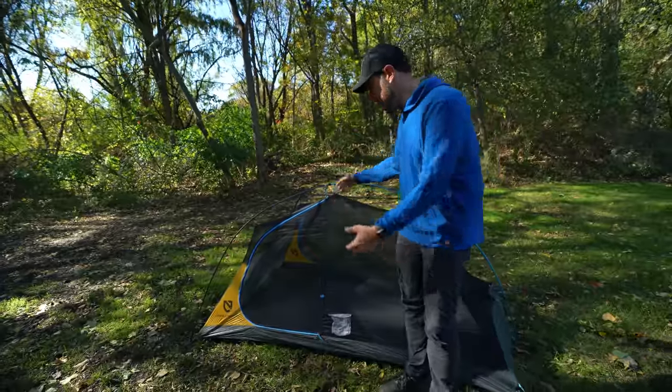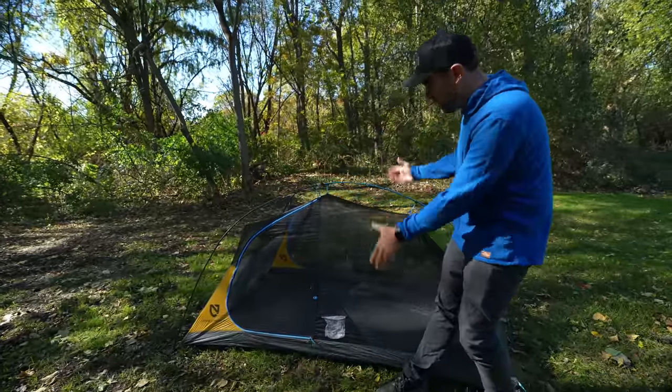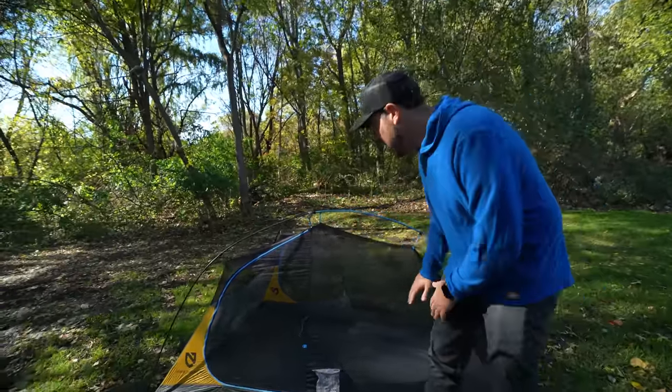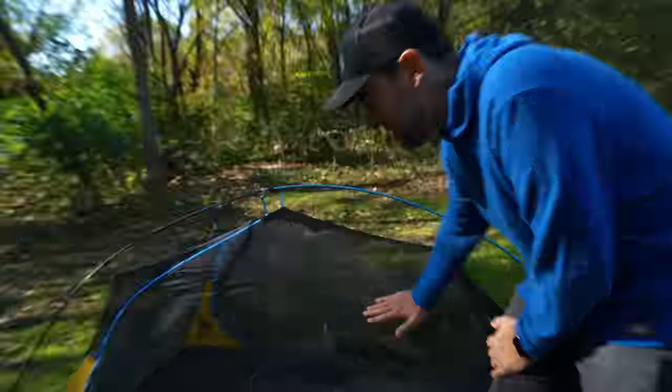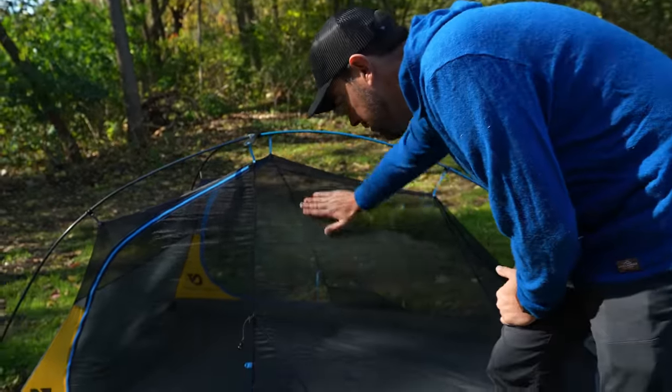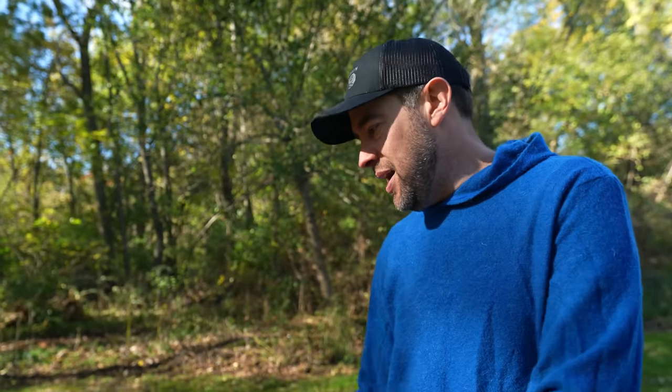There are double wall tents and single wall tents. This is the tent when it's set up — this is actually the tent itself. If I don't throw a rainfly over the top, this is the first wall of the tent, which would technically make it a single wall tent. A double wall tent has two walls — the outside and the inside. A single wall tent just has one wall, usually made out of some type of nylon.